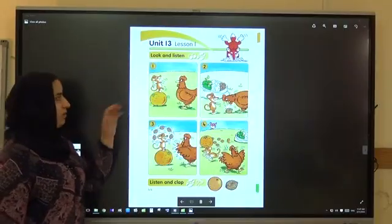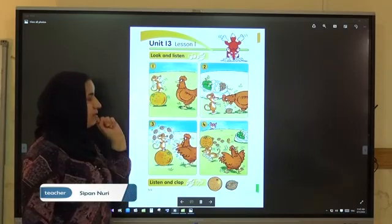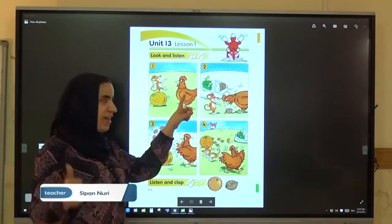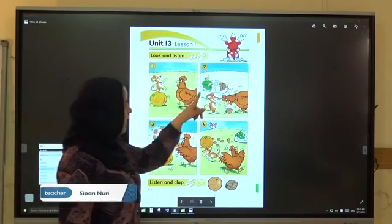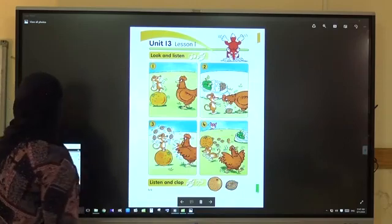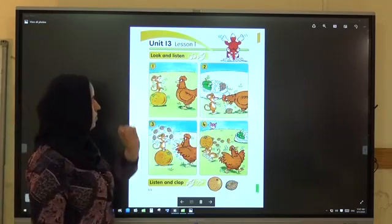Unit 13, Lesson 1. Look at the picture — what is this? Do you remember? It's a mouse. Very good. And what is this? A hand. Very good. Do you remember? Yes. Look at the picture — we have apples and eggs. Listen to the CD. Students book, Unit 13, Lesson 1 — look and listen.